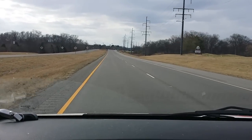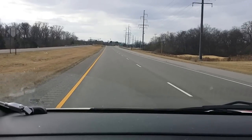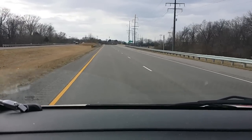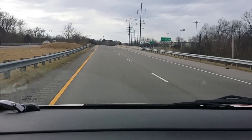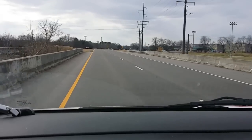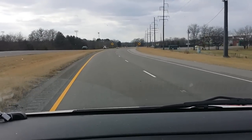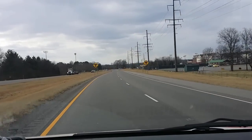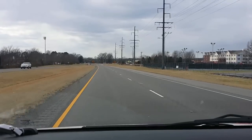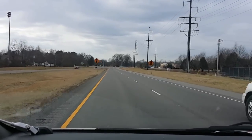Driving the NV200 is actually pretty nice. It handles more like a car than a van. You can hear a little road noise because it's windy and cold today, but as far as the handling goes I've really enjoyed it. It drives like a little car — it zips in and out, it's easy to get in and out of parking spots, and it'll go into parking garages. It's got electronic power steering and it zips in and out of traffic just fine.